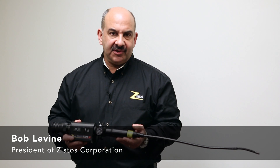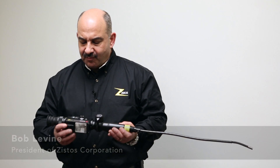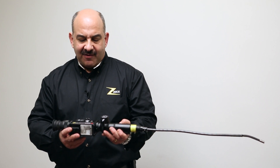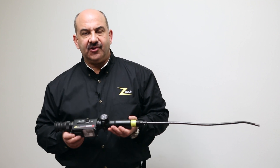Hi, I'm Bob Levine. I'm president of ZYSTOS Corporation, and I'm here to tell you today a little bit about our newest product, our newest video scope product, which represents something of a revolution in capability for video scopes. It's called the Stealth Scope.